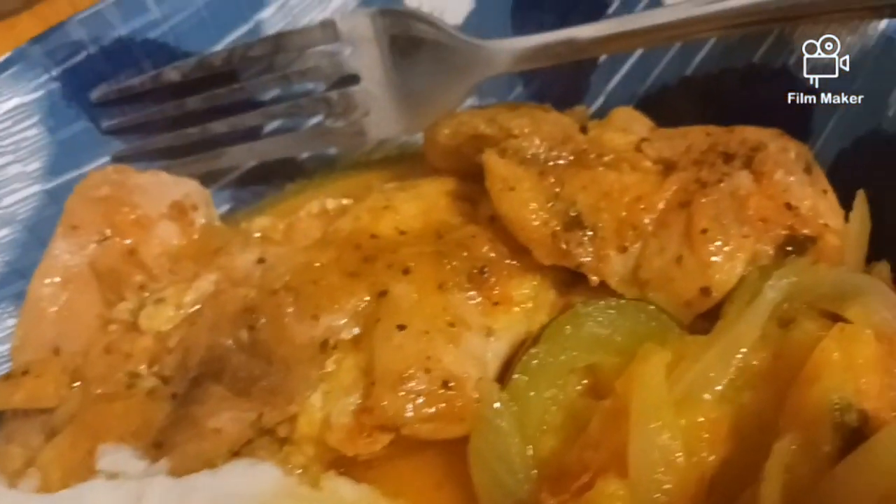This is the finished product. This is what we're looking like — you see those things.